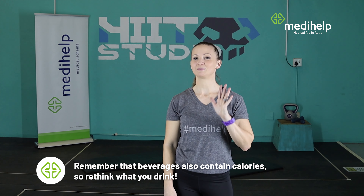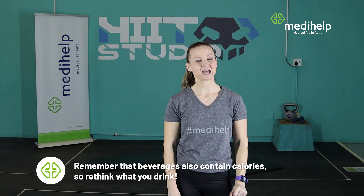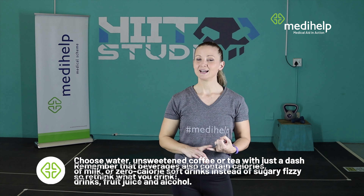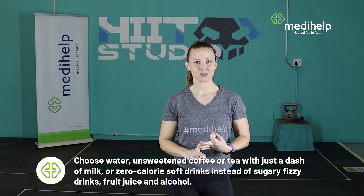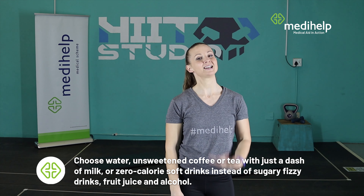Your nutritional tip for week number five: rethink your drink. Don't drink your calories. Make a habit of choosing mainly water, unsweetened tea or coffee with a dash of milk, and zero calorie drinks. Drink less fizzy drinks, fruit juices, and alcohol.